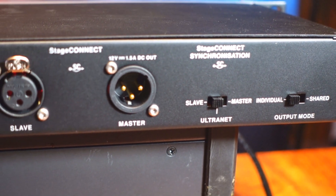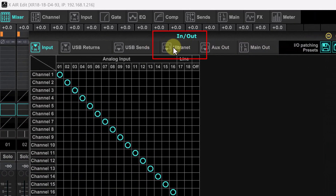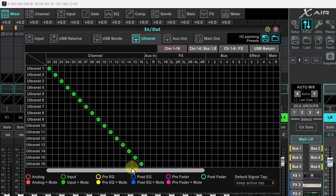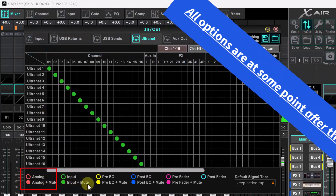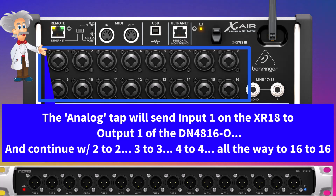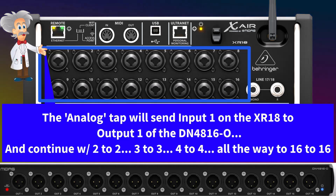Now we need to go into our control software and set our output routing. On XR Edit you need to choose In/Out and then tab over to Ultranet. For splitting the channels to front of house there are really only two main options to consider: either analog or input. Input sends a signal after any soft patching you might have done. Analog takes the signal directly after the preamp. The analog tap will send input 1 on the XR18 to output 1 of the DN4816-0 and continue 2 to 2, 3 to 3, 4 to 4, all the way to input 16 to output 16 on the DN4816-0.